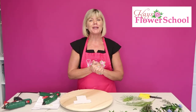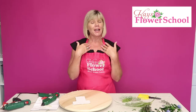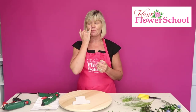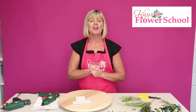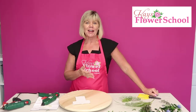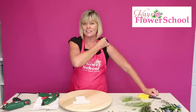Happy Wednesday everybody, big welcome to the Wednesday live class here at Case Flare School. My name is Jeannette, for anybody that hasn't met me before, and we have Deirdre behind the camera. The whole idea of our free live classes is that you interact and join in with us, and we'd love you to share our videos.